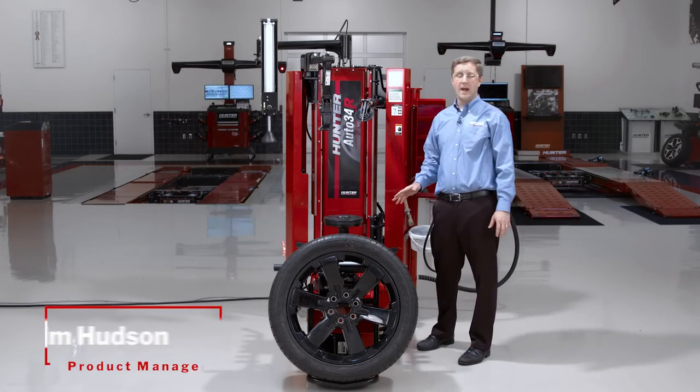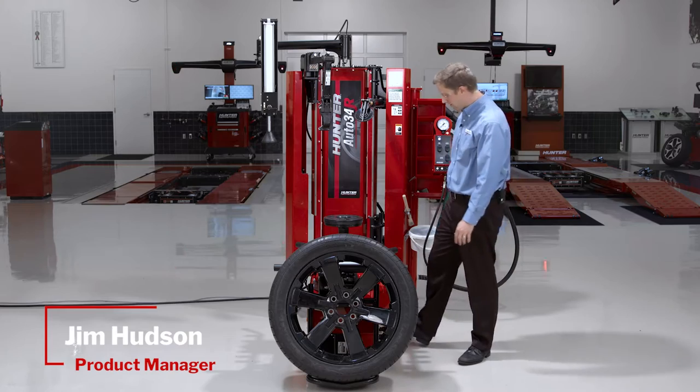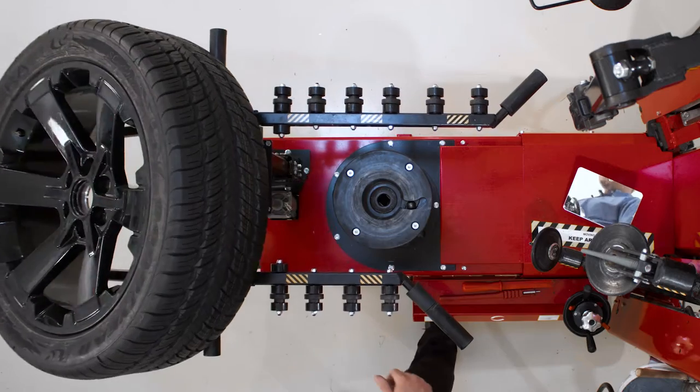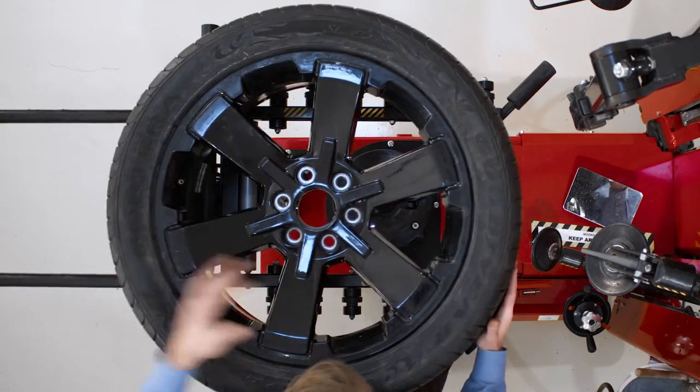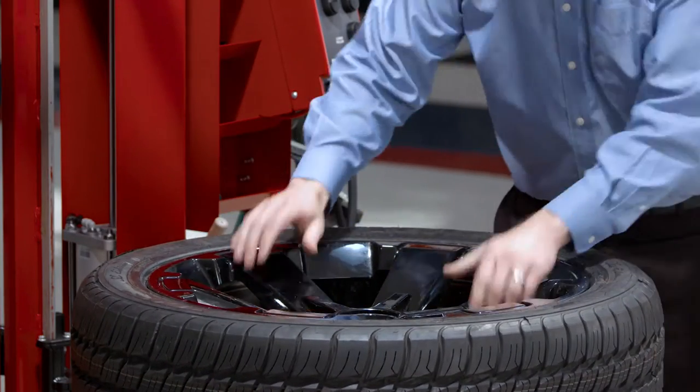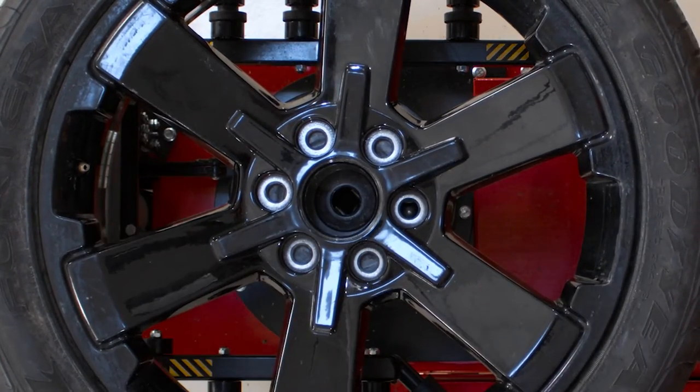Hi, Jim Hudson here. Let's talk about the operation of the Auto 34R tire changer. Right out of the gate I've got a super ergonomic wheel lift that will pick this wheel up and place it right over the platen. The only thing I need to do is make sure that I line one of the lug holes up with the traction pin.